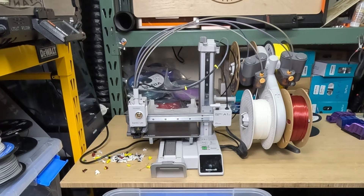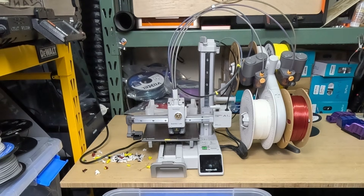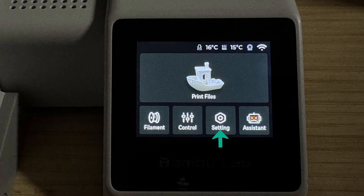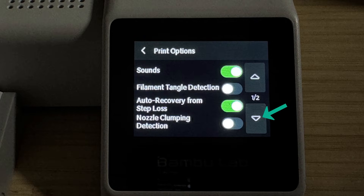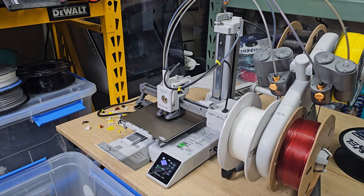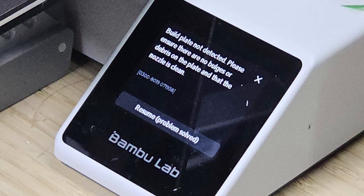I also wanted to see what happens if I forget to reload a plate before the batch finishes. By default, the firmware does not enable build plate detection, so the printer would continue printing directly onto the magnetic sheet. To avoid this, you need to go to Settings, then Print Options, scroll to the second page, and enable the Build Plate Position Detection feature. Once enabled, the printer will pause and notify you that there is no build plate installed, allowing you to load one and resume the job normally.